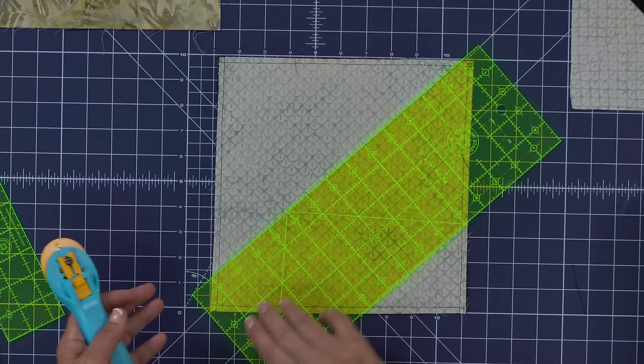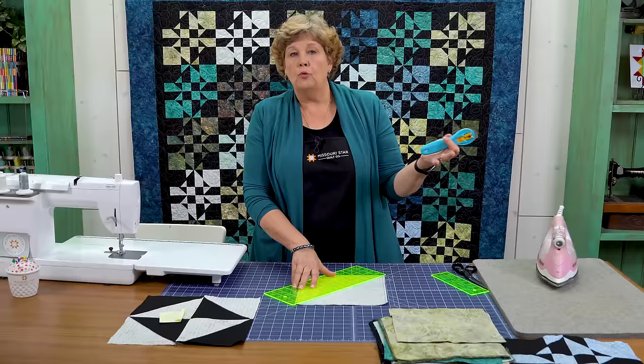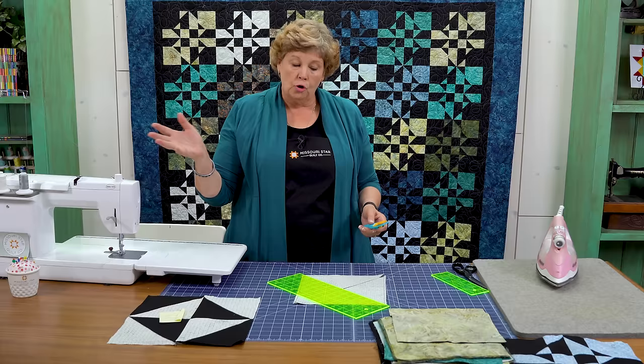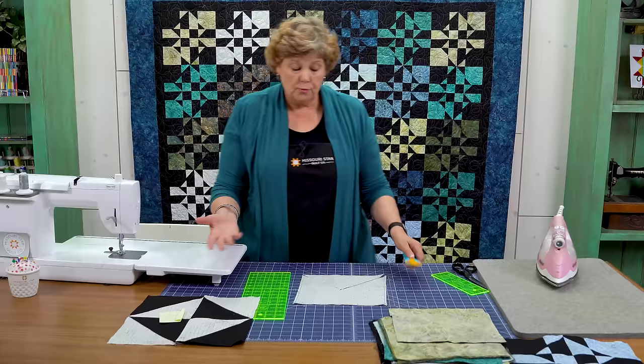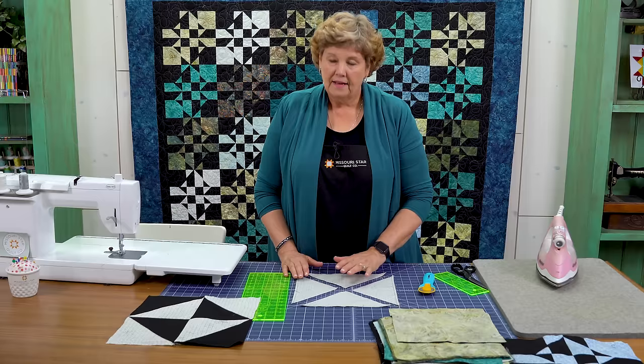Now we're going to take our ruler and cut it diagonally side to side. I love our 5 by 15 ruler because it lays perfectly right across there. Don't worry if you have a little pleat — just put your ruler on there corner to corner. People ask all the time, do you stop and pivot? I generally sew right off. I want to have four of these pieces.